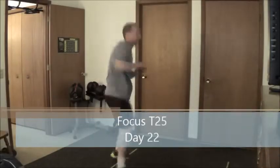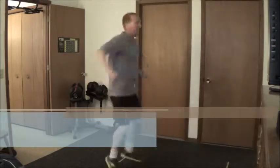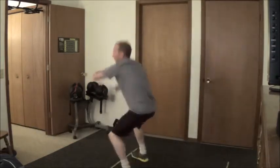When you exhale, it goes right to your core. You're not trying to be a hard one today. That's because when you work for 25 minutes, there's nothing that's going to stop you from getting results, okay?